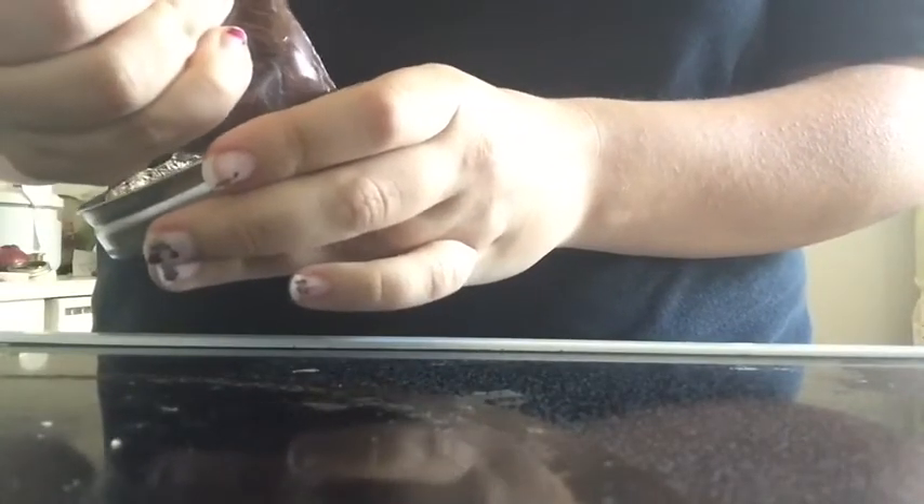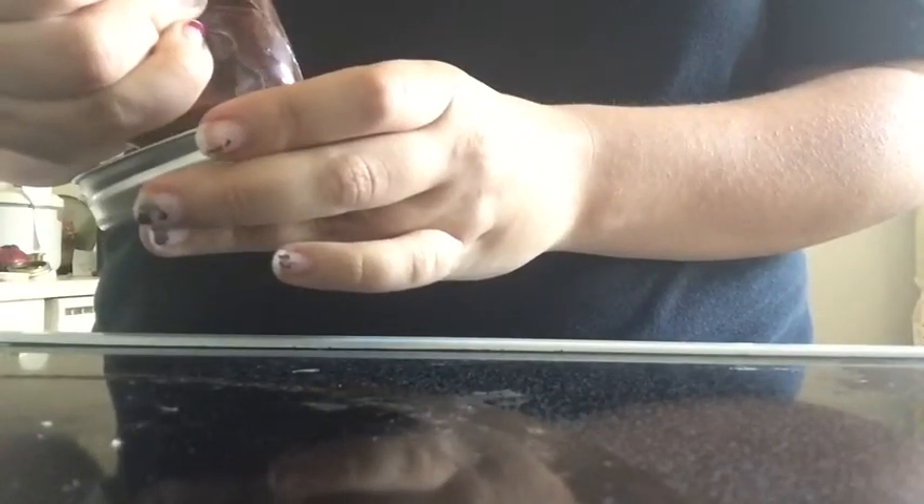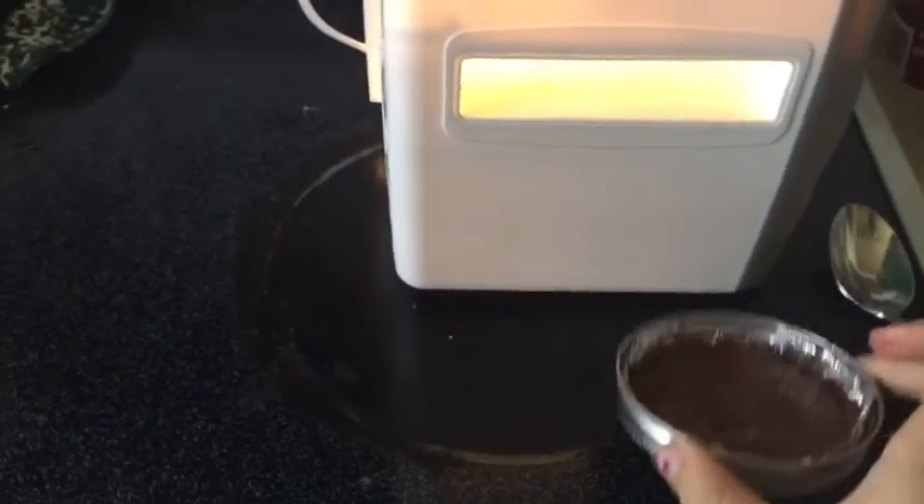I'm using a brownie batter, but you can use cake batter if you want to. And now we're going to stick it into the Easy Bake Oven.